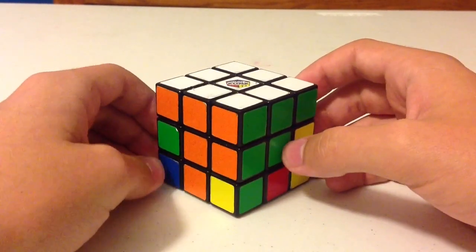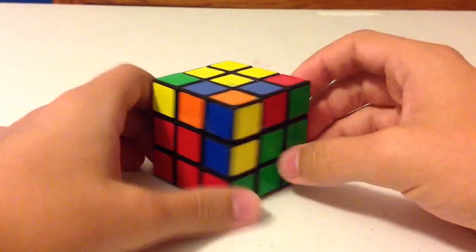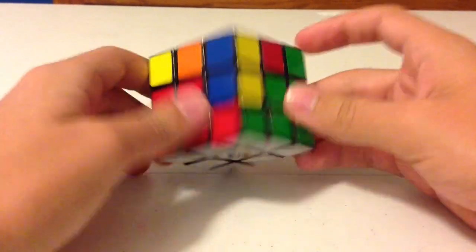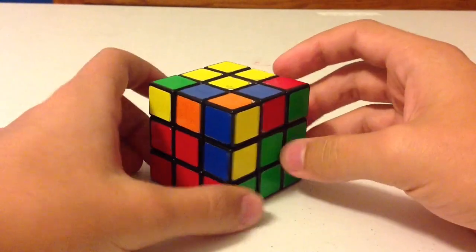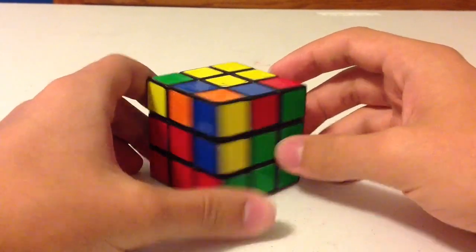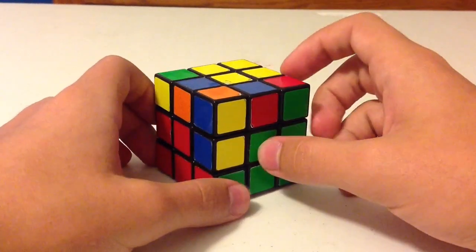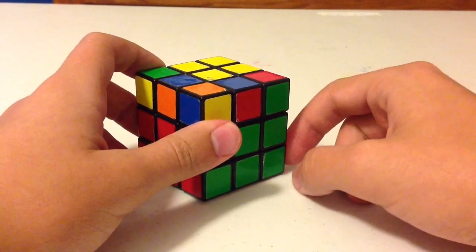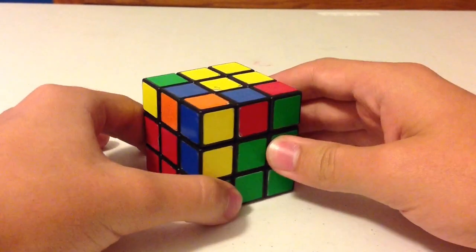The first thing you want to do is flip the Rubik's Cube so that the yellow center is on top and the first layer is on the bottom, because in this step you'll be working more with the top layer and the second layer than the bottom layer. Just forget about the bottom layer now — you finished it, so you don't need to worry about it anymore.